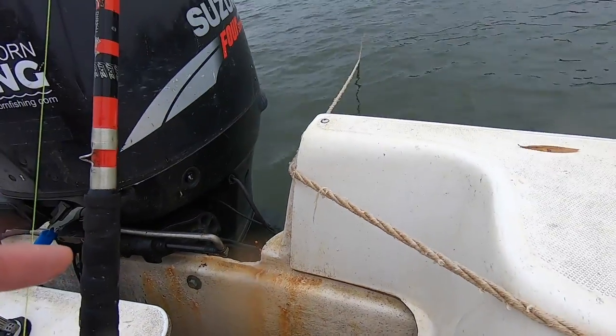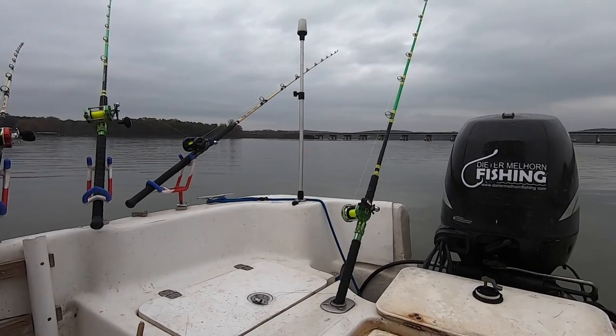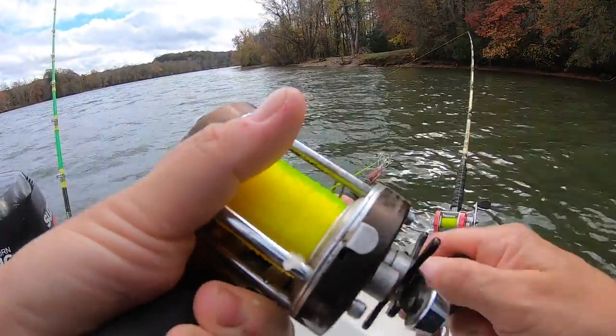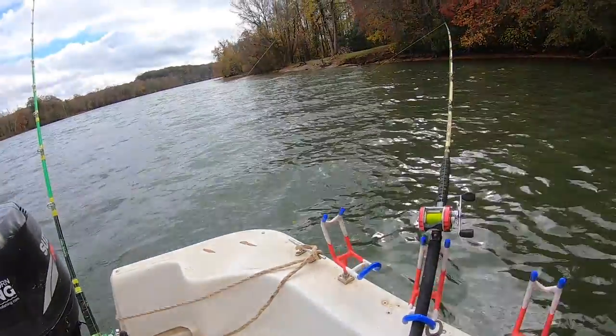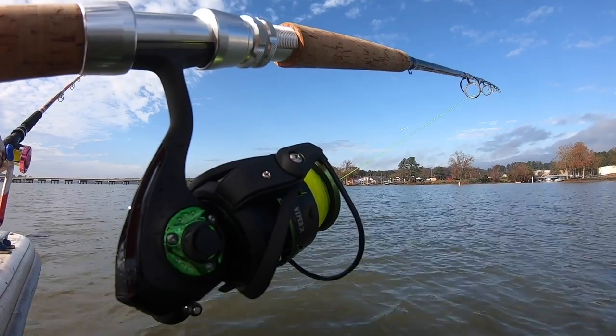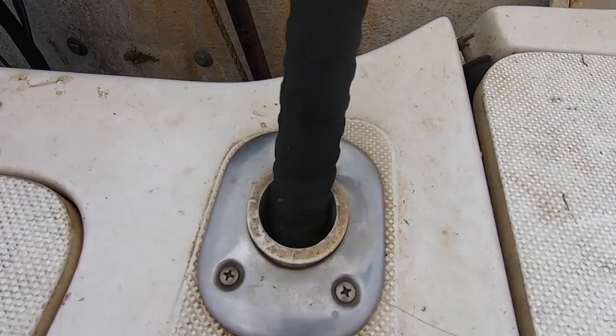One of the biggest questions people ask is about the rod holder setup. I do not use a rod rack. For me, rod racks are annoying — I like having open space on the back of my boat. I need access to my hatches, anchors, and motor. I need to be able to net fish at the back and fish around the anchor. Having a big spanning bar across the back is not something I'm a fan of.